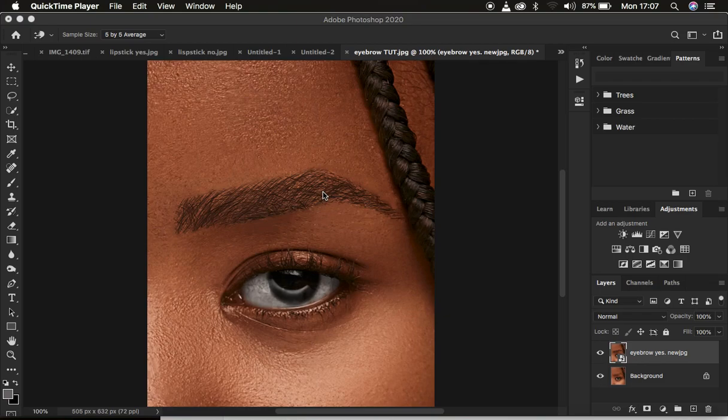Hello, what's up YouTube, photographer Ronix here. In this tutorial I'm going to be showing how you can easily draw, fill up, and shape eyebrows within Photoshop. This is the before and this is the result for this tutorial. If this is what you have been looking for, I request that you hit the like button so that YouTube can push and recommend this video to many people.